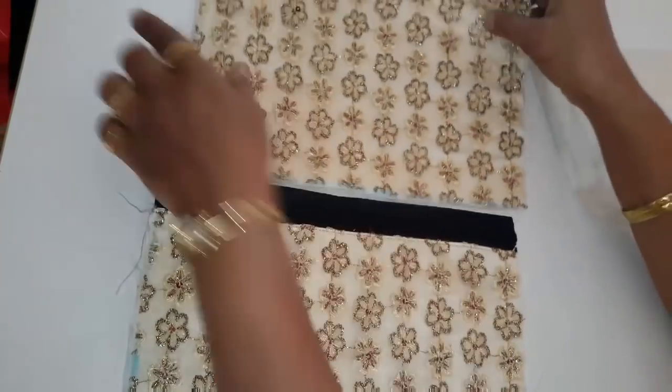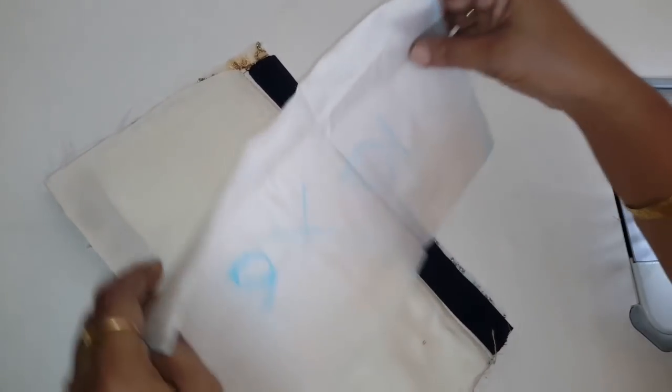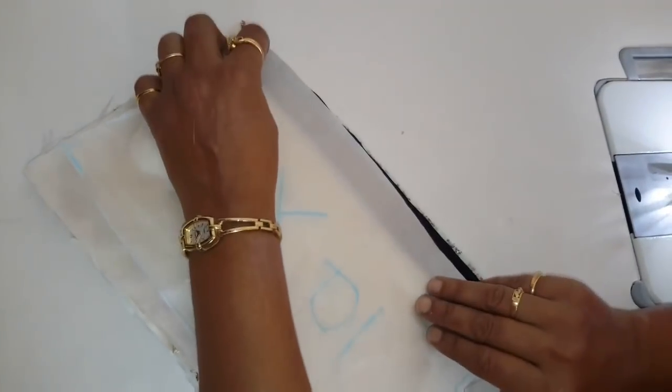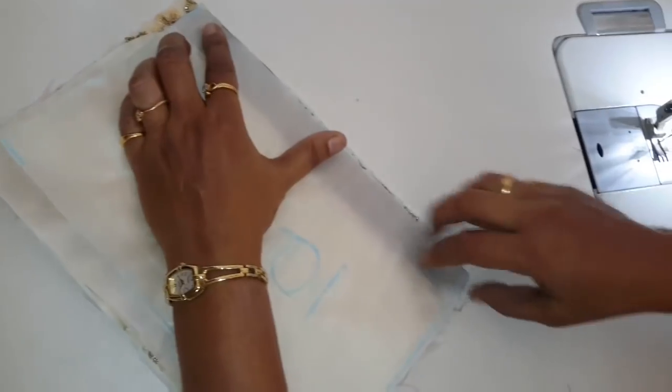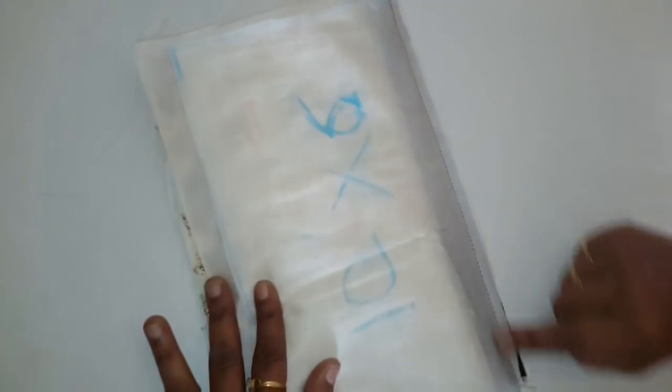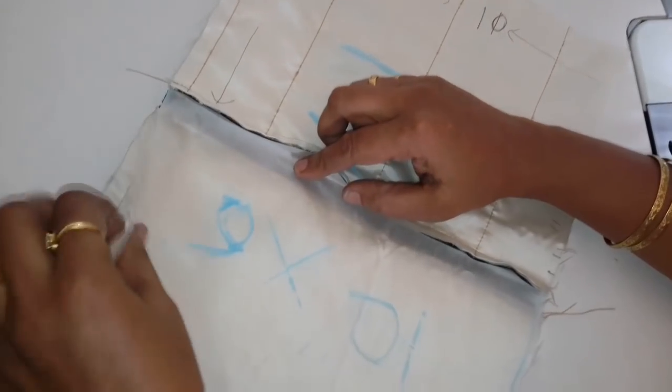This is the cut part of the piece. We will put this back side on the back side — we will put this lining on the back side. This is the same. After this, we will have this upper part and the lining is the same.